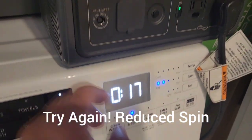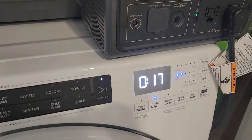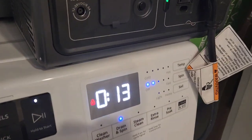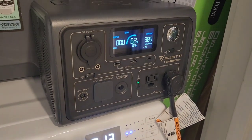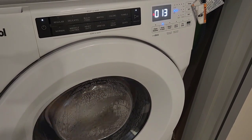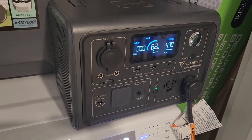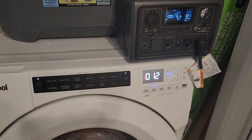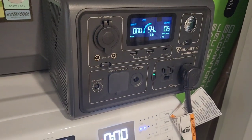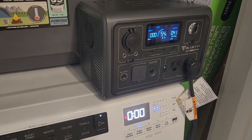We changed the spin setting down to two lights and tried again. The highest reading was about 500 watts, hovering around 440 to 450. If your washing machine has an option to slow down the final spin, the BluEtti EB3A will do just fine. We finished the full cycle and still have 54% left on the battery.